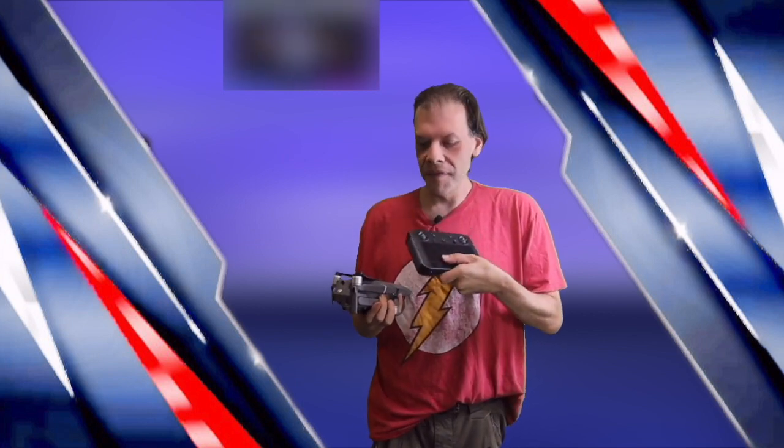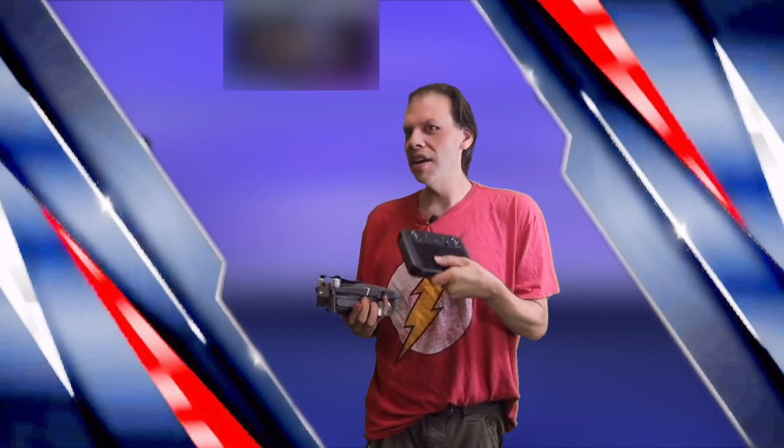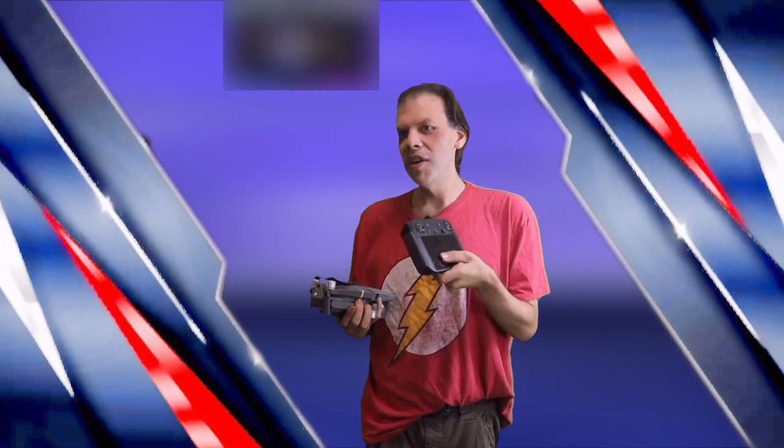Hey everyone, Chris here. I just wanted to let you guys know that this is the review of the Maverick Pro 2 and this DJI smart controller. The DJI smart controller is epic — it's great. There are pros and cons to it: it's great for flying without your phone, it has good wide range, and you can see what you're doing on your screen when you're flying your drone.